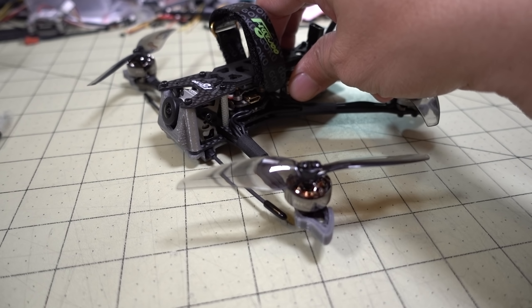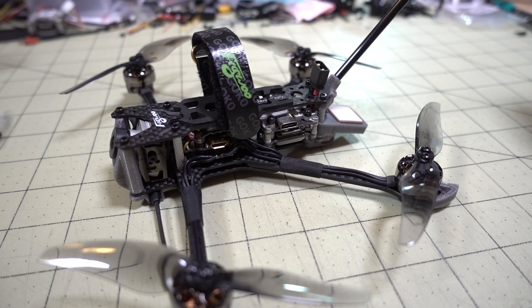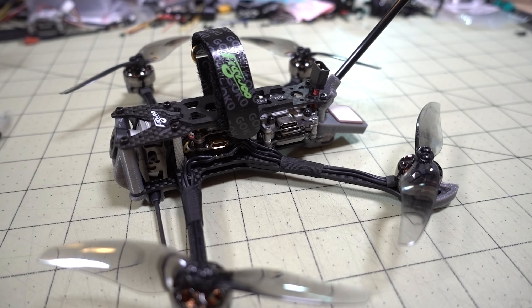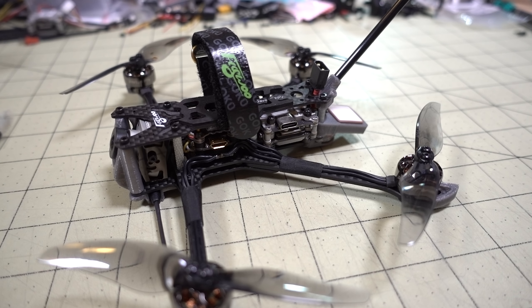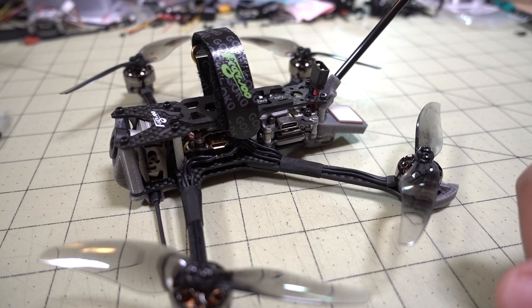I'm going to be flying this a lot. With GPS rescue already configured out of the box, it's great for testing new areas you're unsure about — just make sure you're not flying under trees, because GPS rescue will try to climb to a set altitude and could fly right into them. This is ideal for mountain surfing and flying above obstacles. Just make a couple of settings adjustments in the modes and failsafe tabs and you're ready to go.